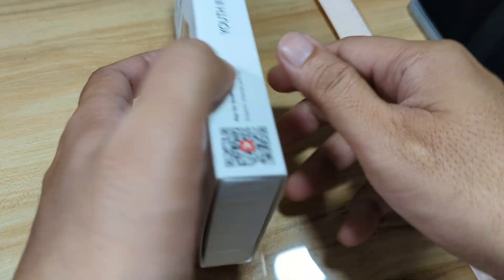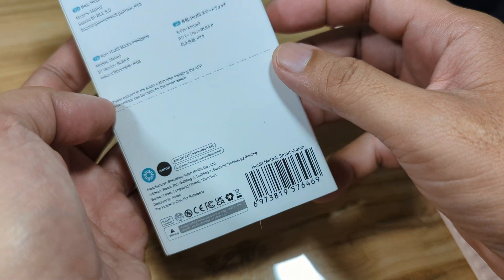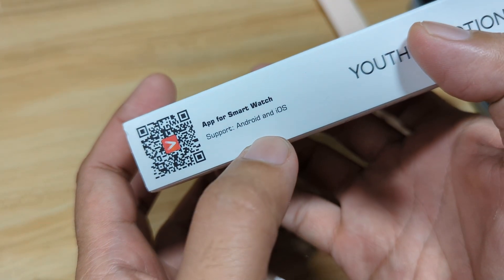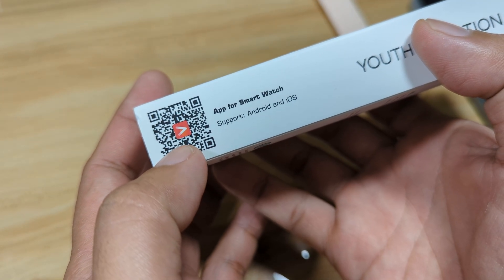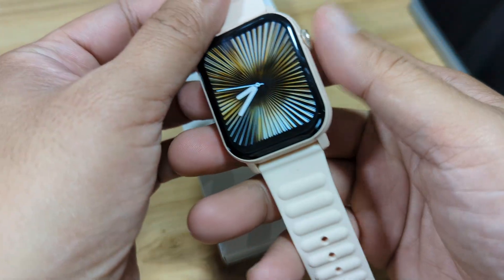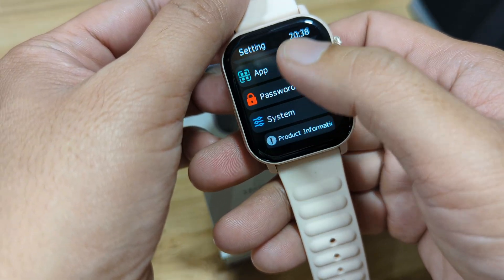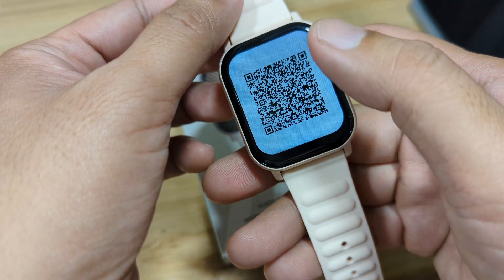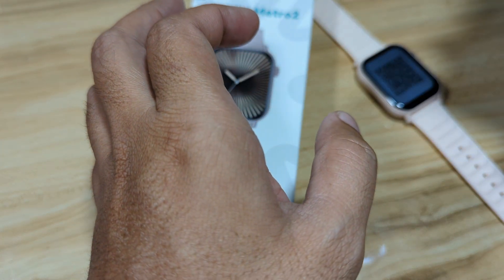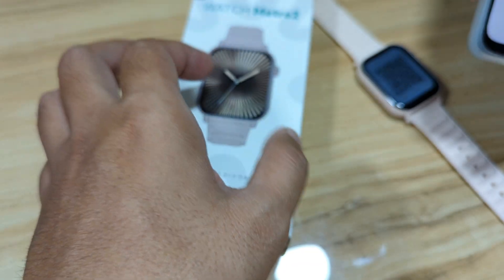The WaFit Watch Metro 2 uses an application available for both Android and iOS. We have here the QR code shown on the watch, and it's also available in the support documentation. Let's try to scan the QR code using a QR code scanner.